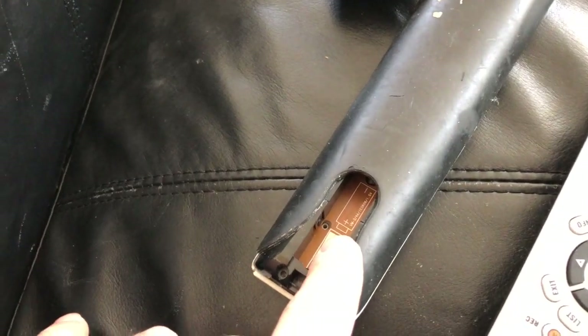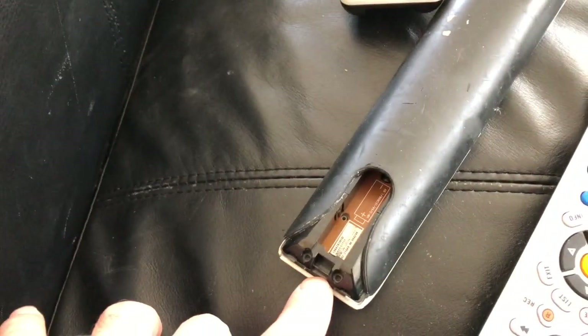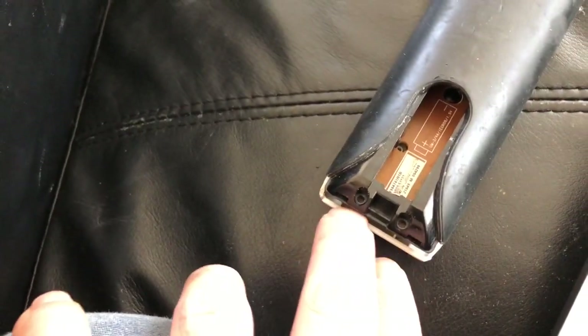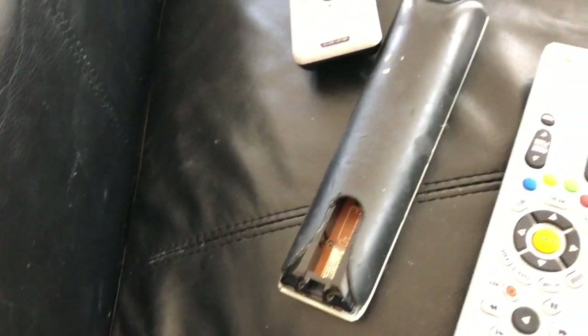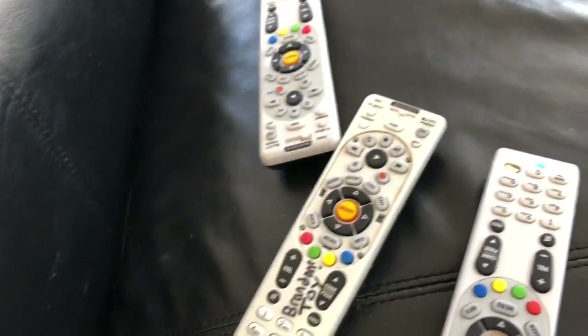First, flip the DirecTV remote over and slide the back cover off. You'll see two screws — use a small Phillips head screwdriver to remove them. I've already unscrewed mine. Then flip it back over.